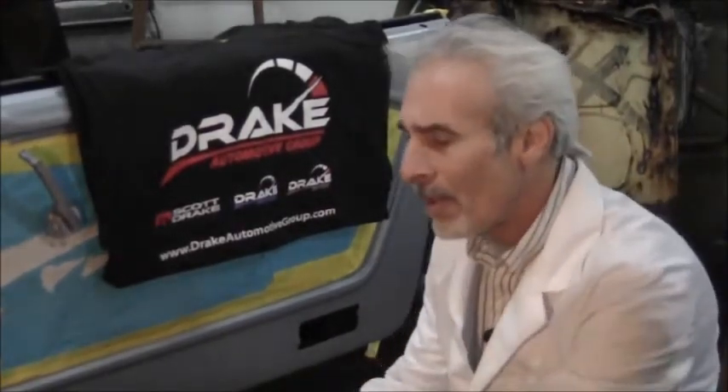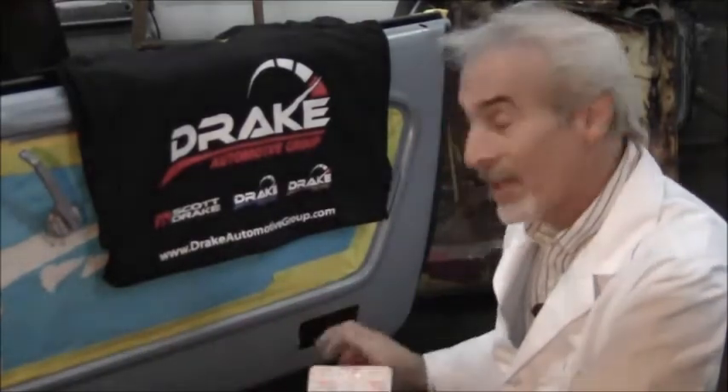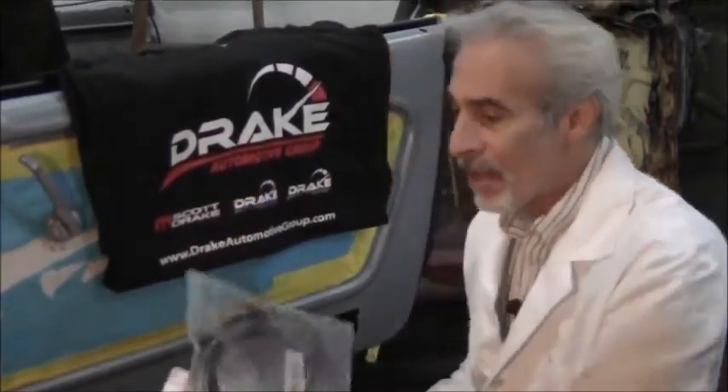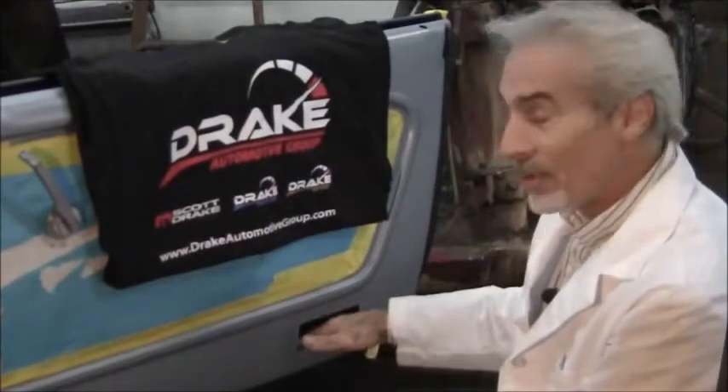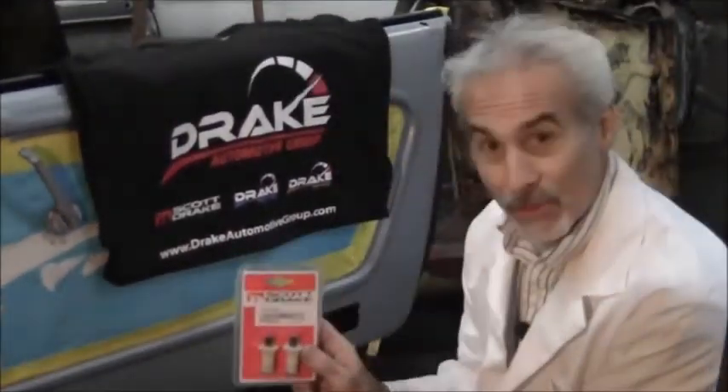What they sent me was a couple of these interior door lights for the deluxe cars that fit in the hole over here. For you guys that don't have the deluxe door setup, they offer the full line of not only the lamp, the correct wire loom that leads through the door to hook it up, and also a set of correct switches.